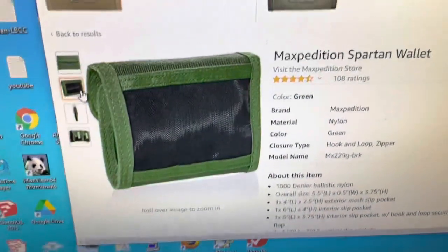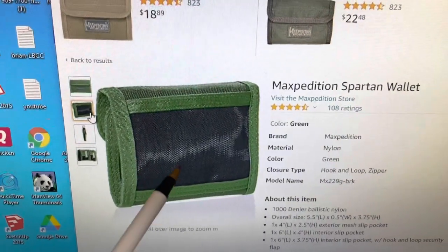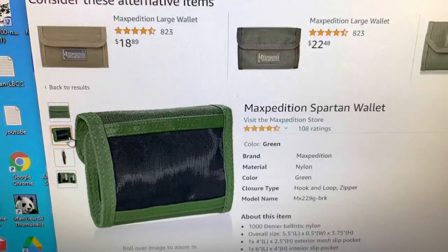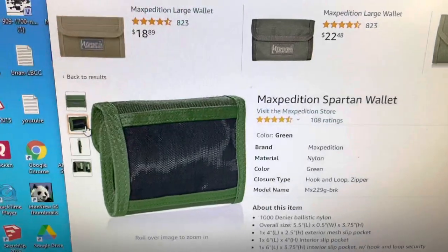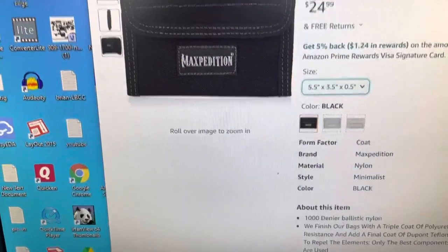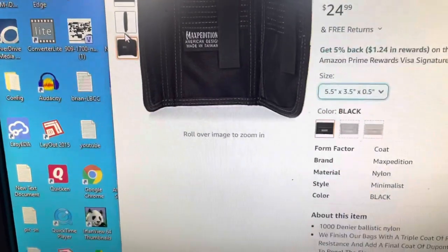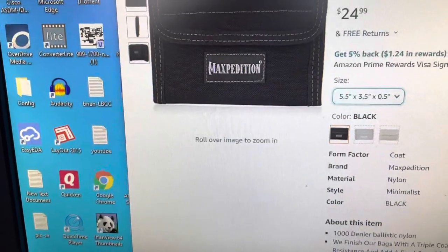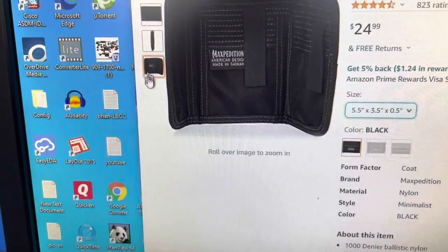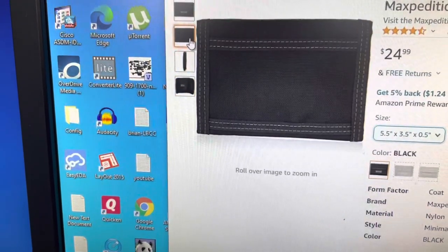Here's an example of something that's made by Maxpedition, but it's a Spartan wallet. And there's another one here I can show you. This is the one I have, and it has the mesh again in this wallet.